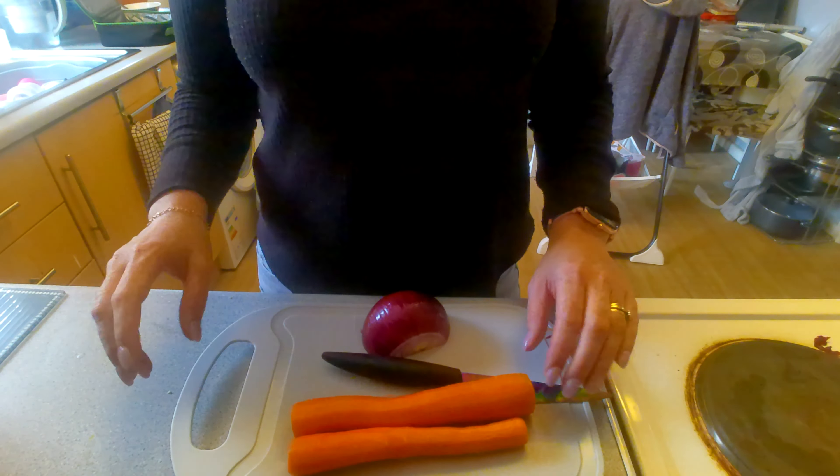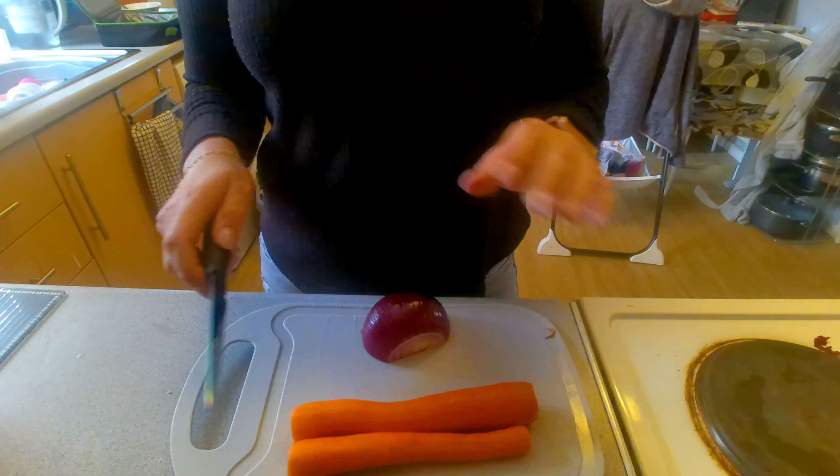Hi, I'm Kelly, welcome back to my tap channel. Today I'm making slow cooker sausage casserole.